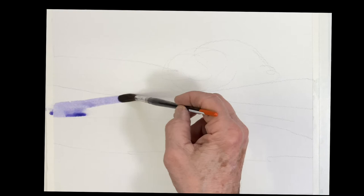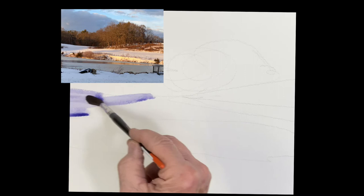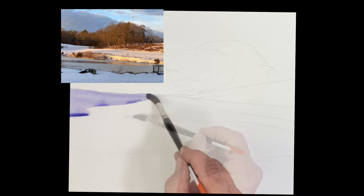Hey, good morning. We're going to do this piece of snow. This is at Marini Farms in Ipswich. What I like about it is the way the light is hitting the snow bank and those beautiful warm trees in the background.